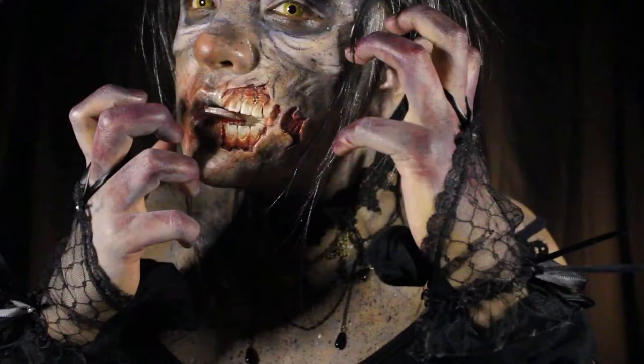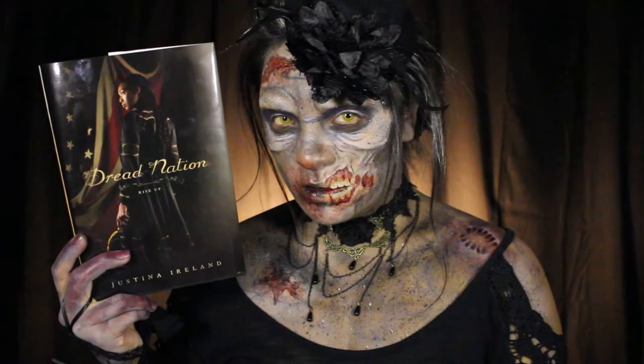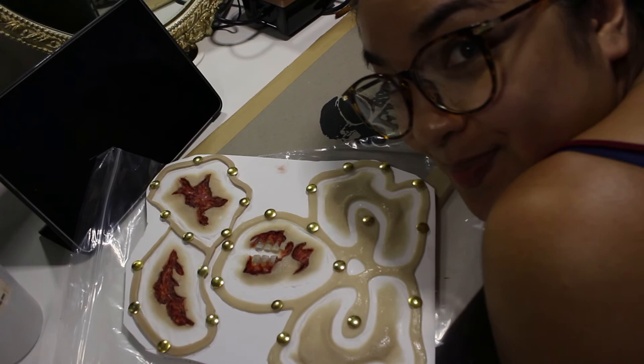I wanted to give a huge shoutout and thank you to Obsidian FX Store for these amazing prosthetics and for helping me choose the perfect ones for this book look — your store is so awesome, and I look forward to purchasing more. I also wanted to give a massive thank you to HarperCollins Publishers for commissioning me for this book look. If you'd like to see how I put this book look for Dread Nation by Justina Ireland together, definitely check out Epic Reads' channel, which I'll be linking in the description box down below. Thank you all for watching, and I will see you all next time! Bye!